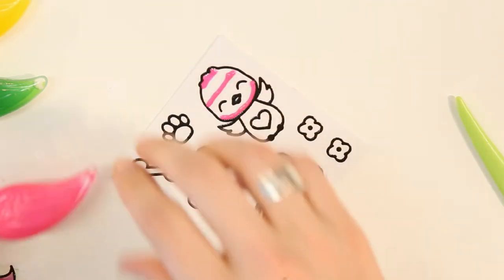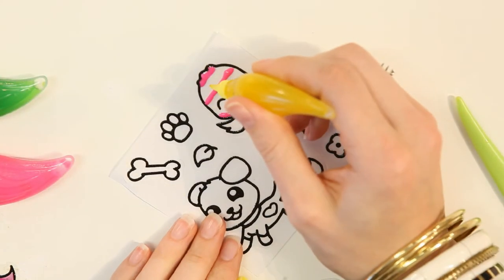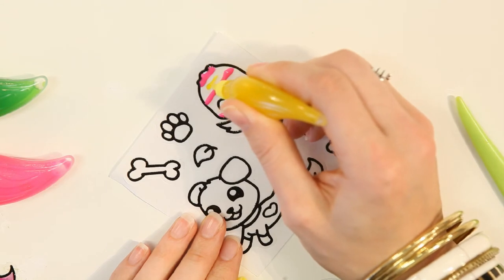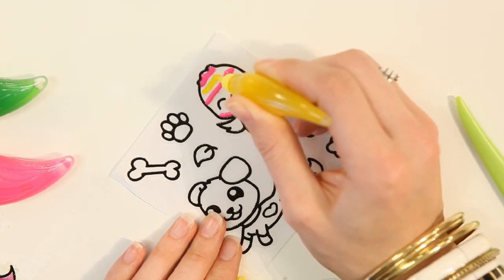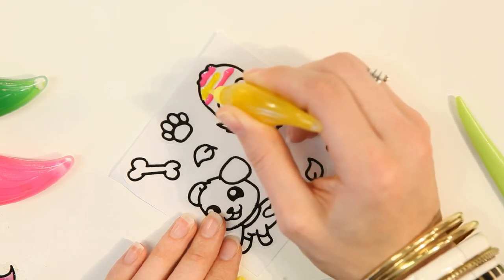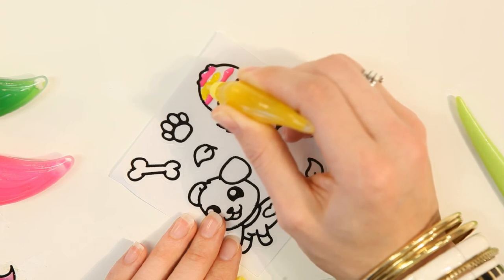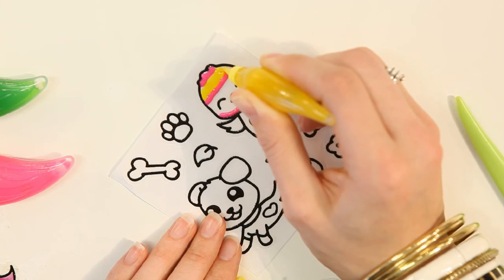Next, I'm going to fill in the other areas with the yellow paint. It's good to try not to use too much paint, so I'll squeeze a bit in and then I'll use the end of the paint nib to spread the paint out. You have to do it carefully so that you don't mix the paints together.